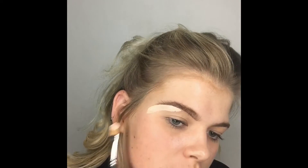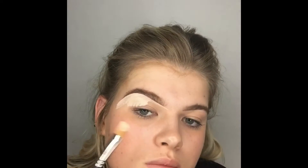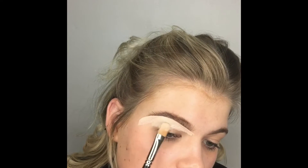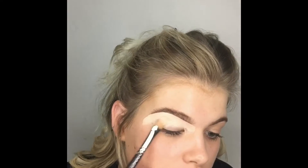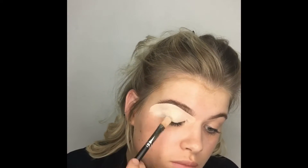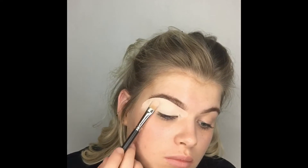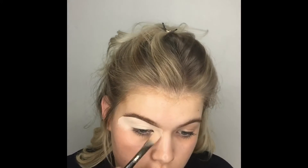Now going in with the MAC concealer — this is the Select Cover-Up concealer in NW15. I personally really like this as an eye base; it's really thick and gives an amazing tacky texture for eyeshadows to stick to, especially for a heavy glam look. Packing that on starting under the eyebrow, etching out a shape and pushing it up into the brow to conceal sparse hairs. I'm using the MAC 252 brush — the best concealer brush I've ever bought — really pressing that product in for good coverage.